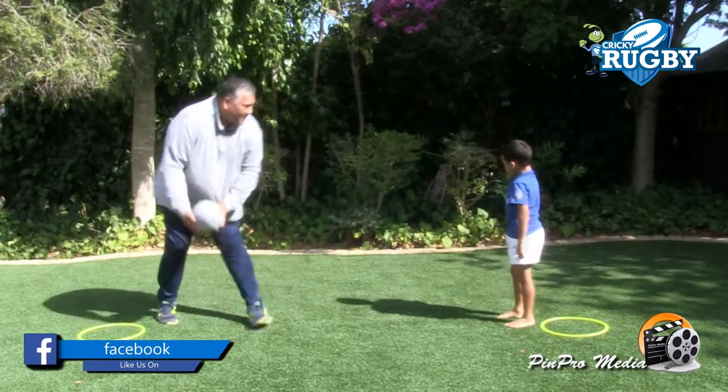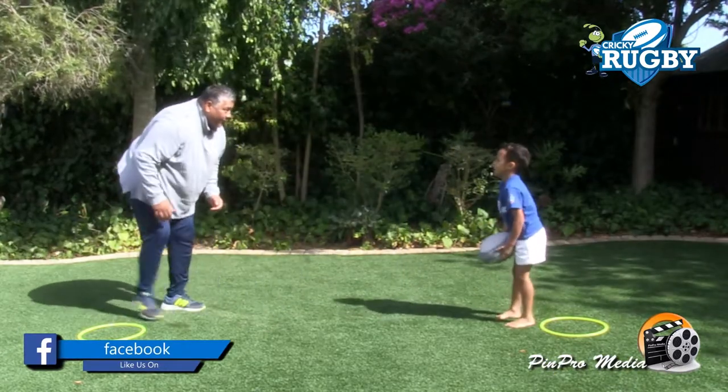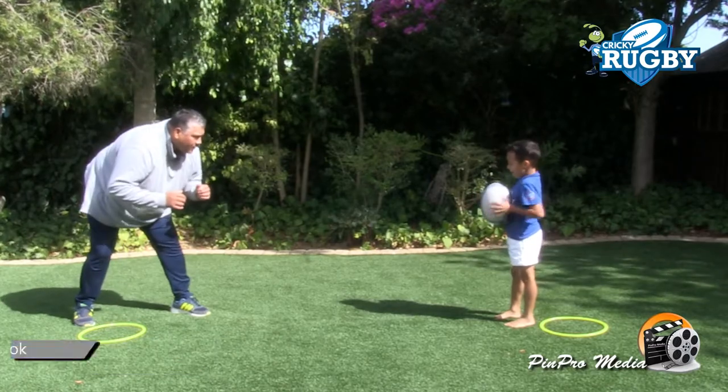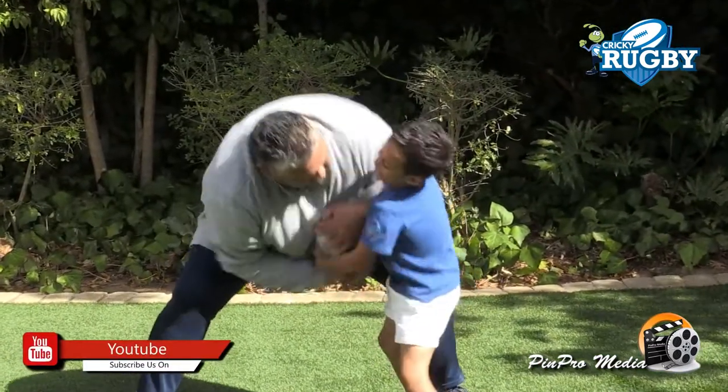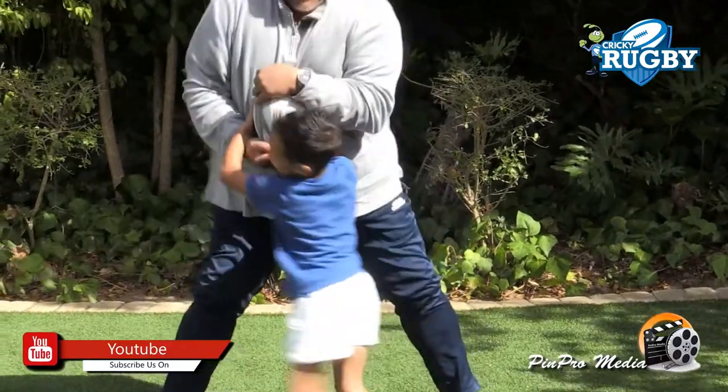Right. I'm going to come and rip the ball again. Are you ready? Right. Well done.